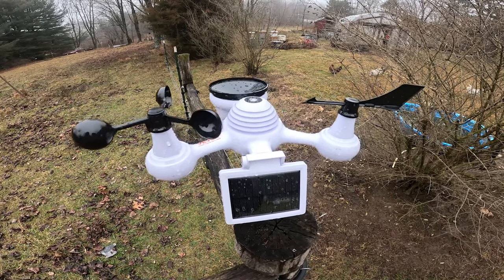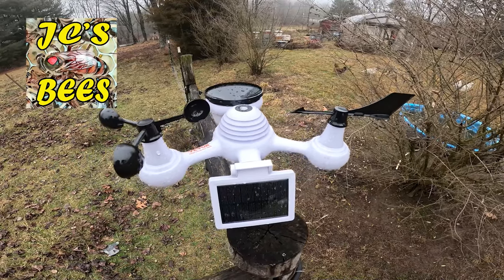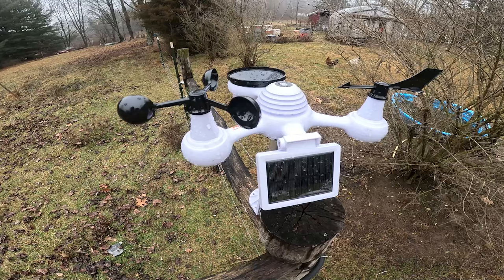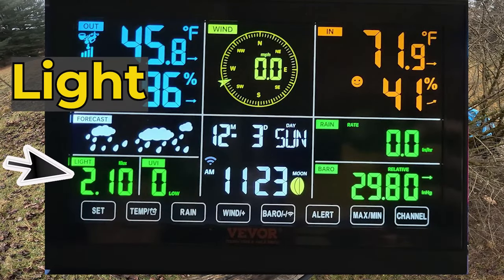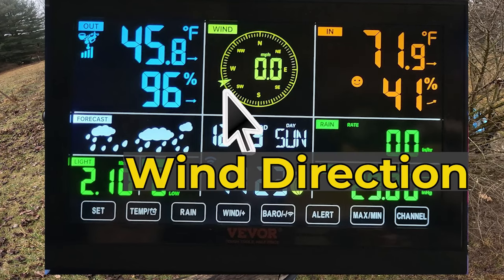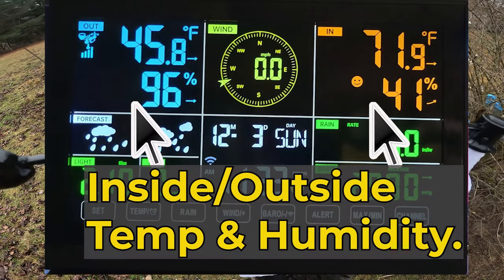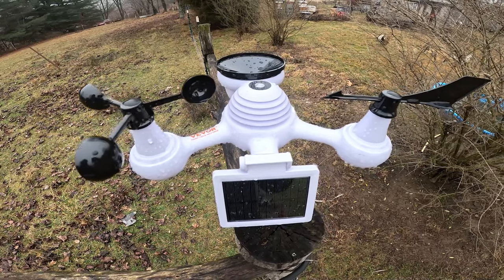Today I'd like to share the Vever weather station — a complete seven-in-one device. This thing measures everything from light to wind speed, wind direction, and rainfall. It's a pretty cool tool and we're going to discuss all of its features. I also want to show you how easy it is to put together, so follow along.